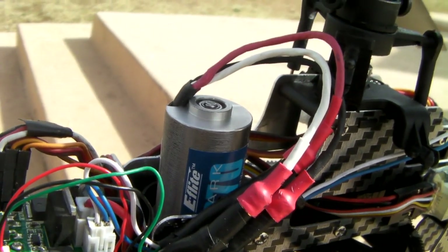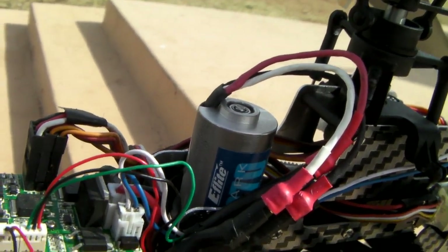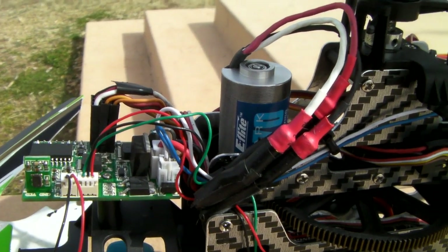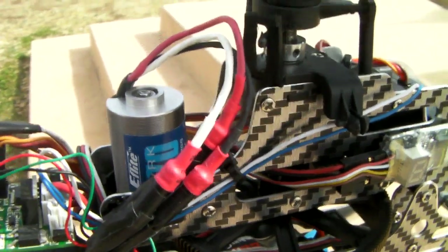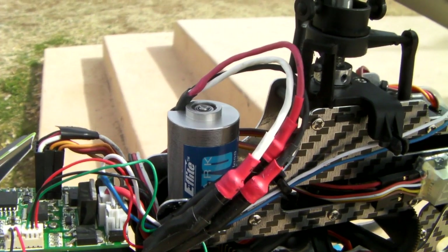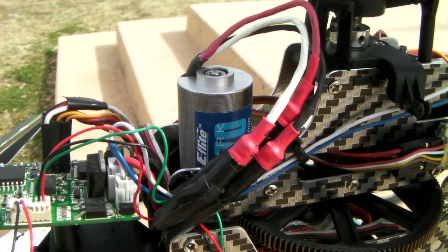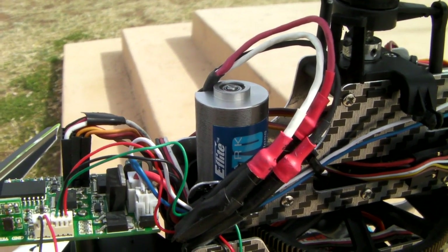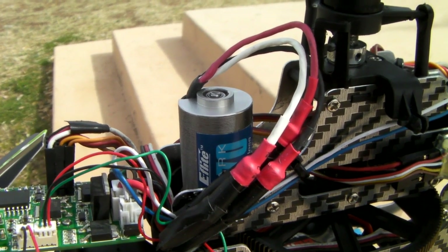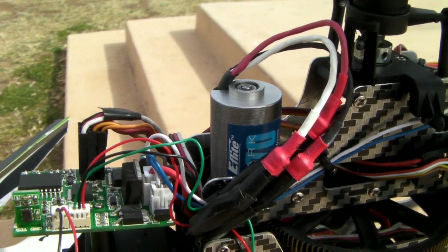The three cables that go to the motor you can install in whatever order — you don't need to follow a specific order. After you install the cables from the ESC to the motor, just test it and check the rotation direction. If it's rotating in the wrong direction, all you have to do is disconnect two of the three cables from the ESC and switch their positions.